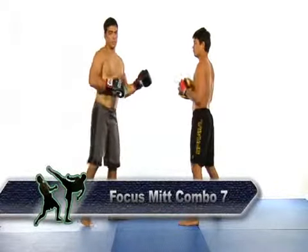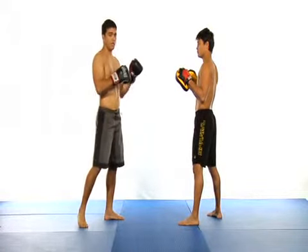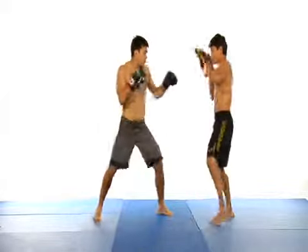Here I demonstrate a combination that involves three very fast punches. You throw a jab, a cross, and then another jab. In this combination, the focus should be on speed.